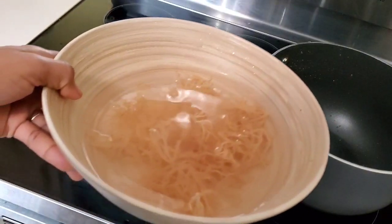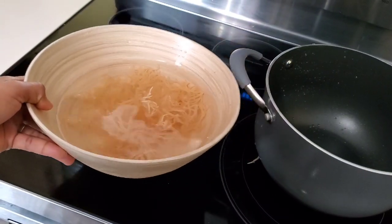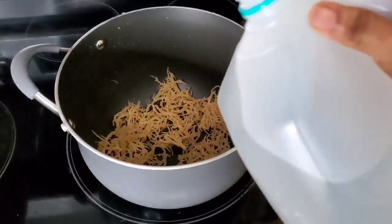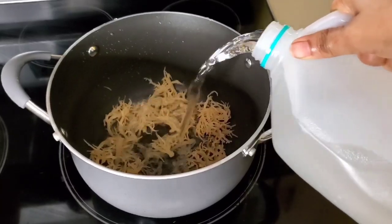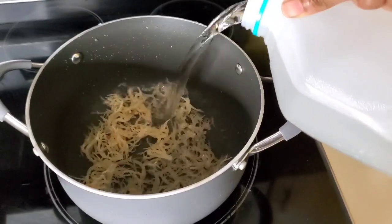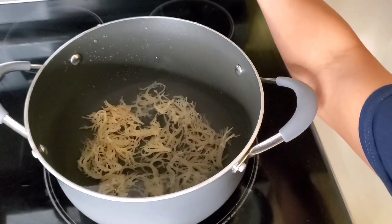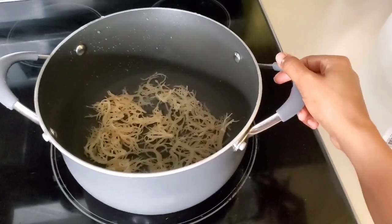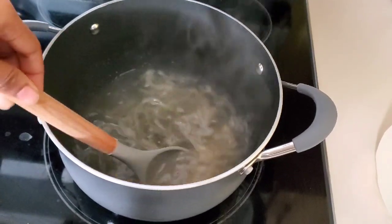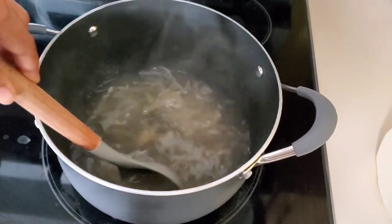This is the next day — we got our sea moss here. I'm just going to drain this water out and then transfer it into our pot. Then I'm going to cover it up with distilled water, just adding enough water to cover the sea moss. I'm not using any measurement. Then we're going to turn our stove on and leave it to slowly cook.